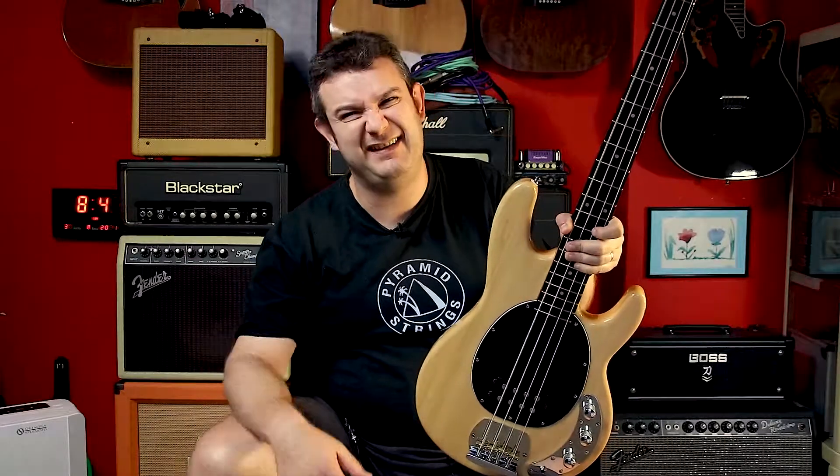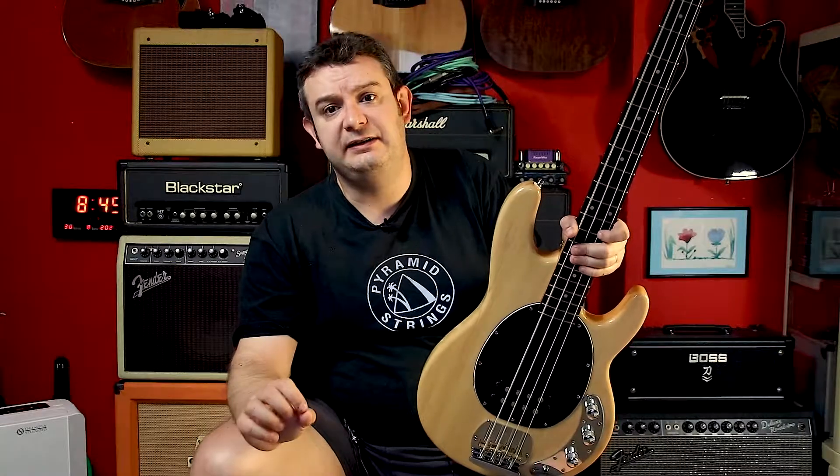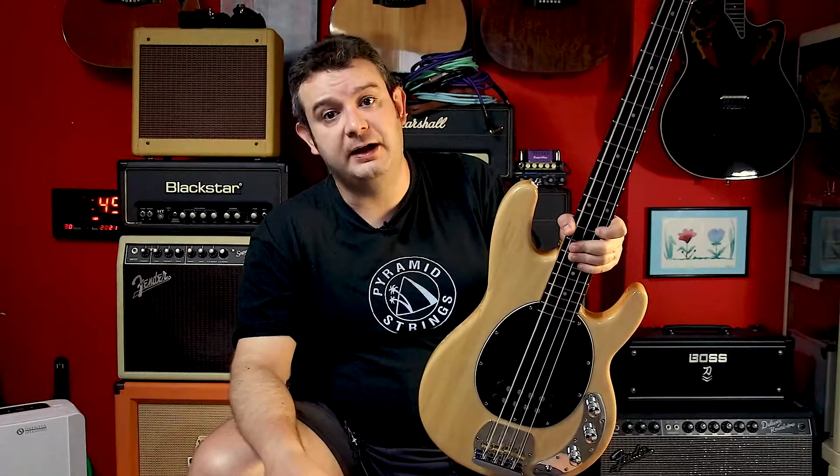I also used an Orange Drop capacitor, 47 nanofarads, which was just the same value as the original Music Man.